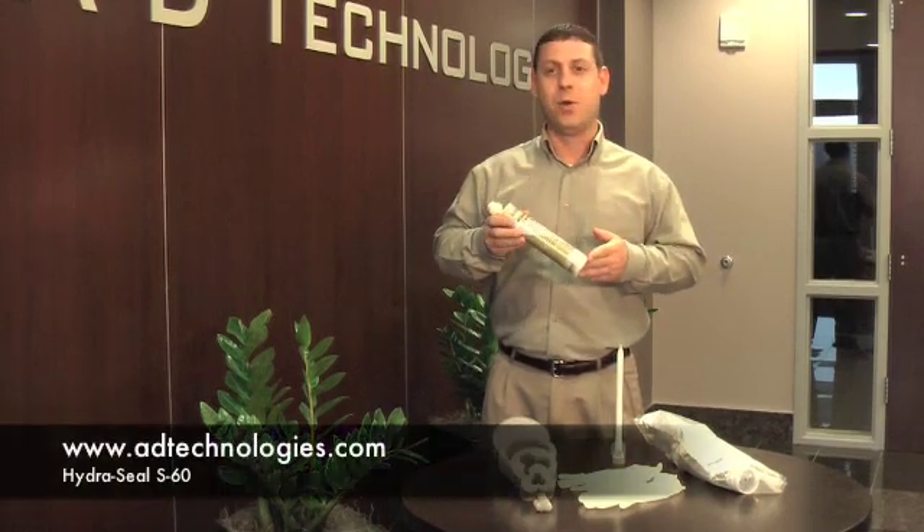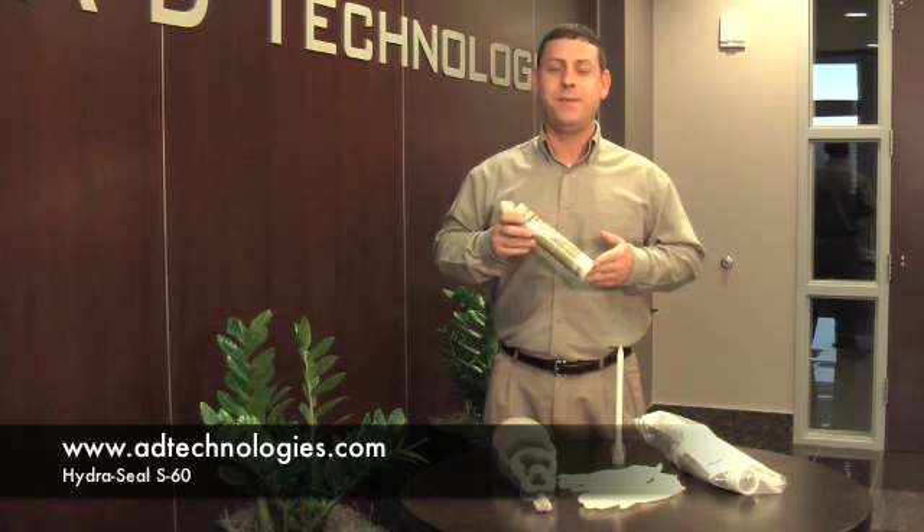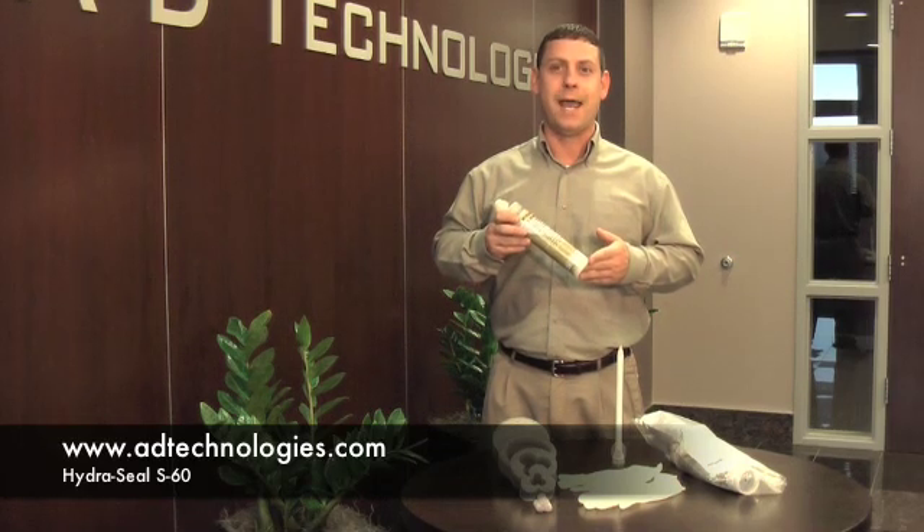For more information on HydroSeal or any of our products, please visit our website at www.adtechnologies.com.